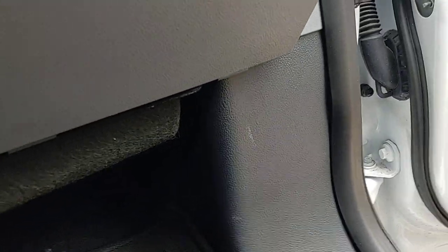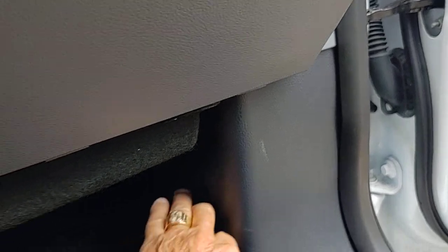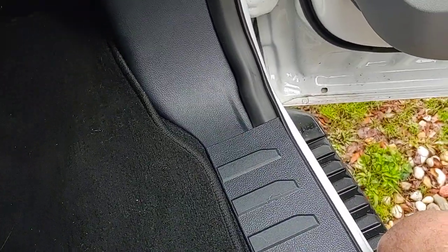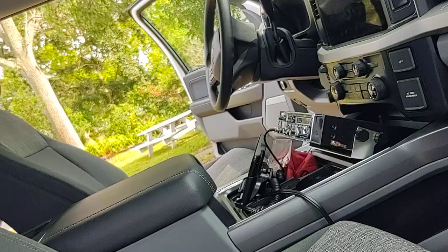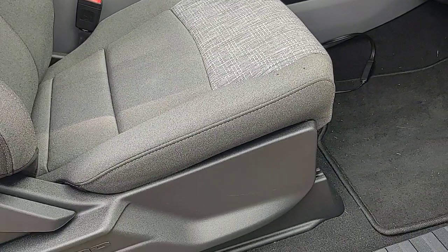The other thing I still haven't solved is the upfitter switches — they're supposed to be in the kick plate right there. I've had all this apart, all the way back, the kick plate and everything, and I still haven't found the upfitter switch wires. Maybe somebody could help me there.